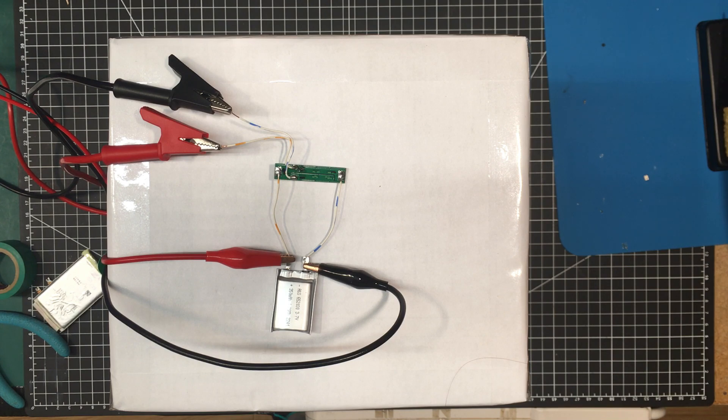Anyway, thanks for coming out and joining me today, guys — I really appreciate it. We'll see you in the next video. In the meantime, do some electronics. Bye-bye now.